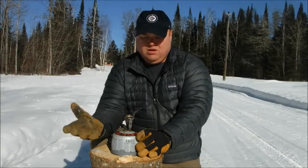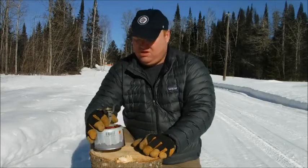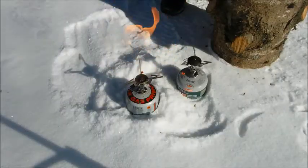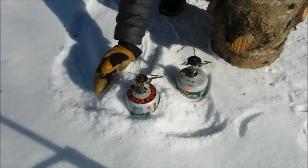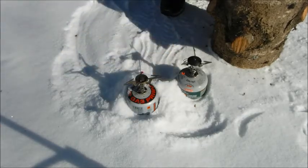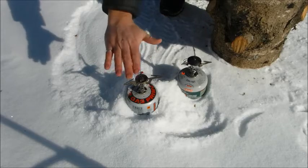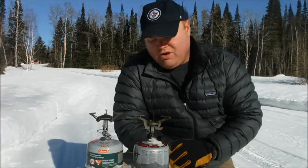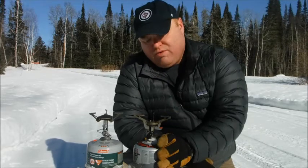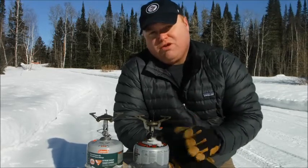It starts no problem, burns nice and loud. I can put this on the ground and it's going to stay lit — not really a problem. It's all about the fuel, though it is slowing down a little bit. So if you're using a canister stove in the winter, you want to keep the canister relatively warm so it starts, but more importantly, you want to make sure you're using the right fuel.